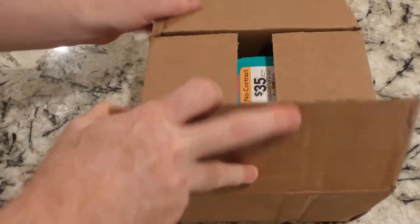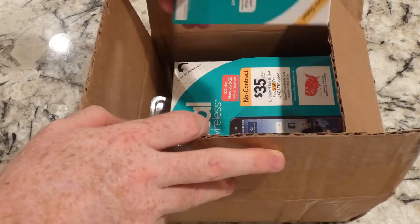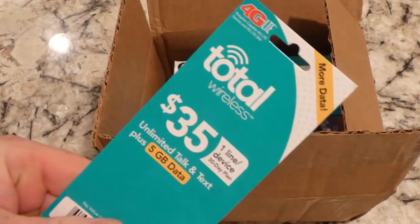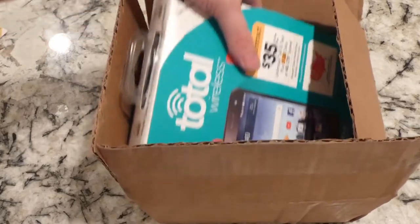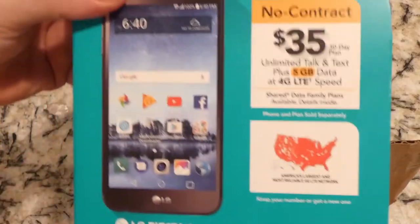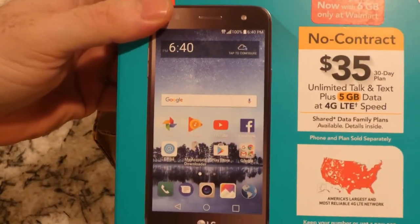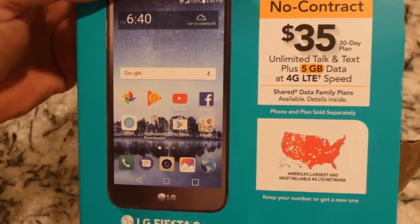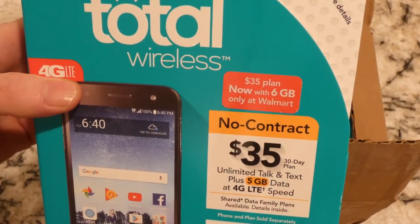Alright, almost feels like Christmas right here. So there's the thirty-five dollar phone plan, five gigs - this is one of the best deals out there, definitely crushes most of the competition for a single line. And if you have multiple lines, another story. First phone out of the box - the LG Fiesta LTE - this is the one I'm going to actually unbox in this video in entirety.